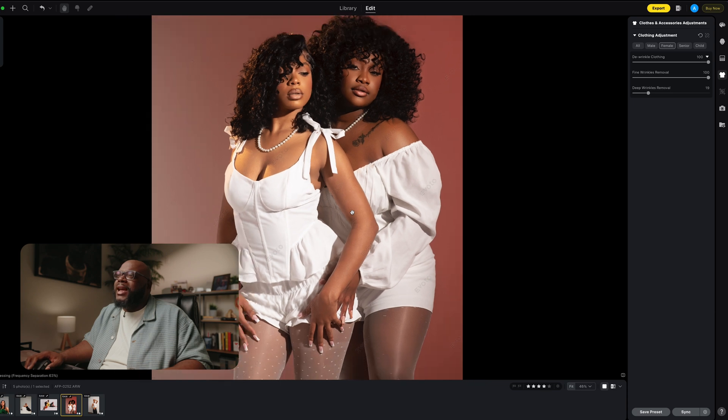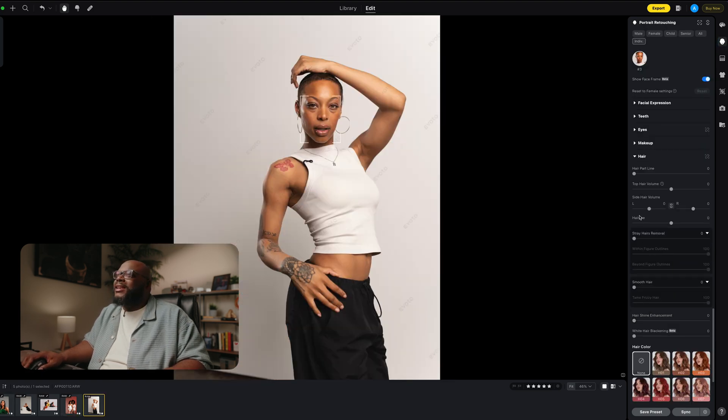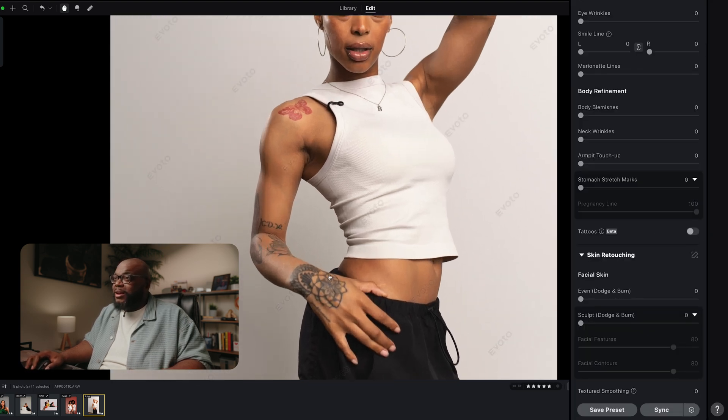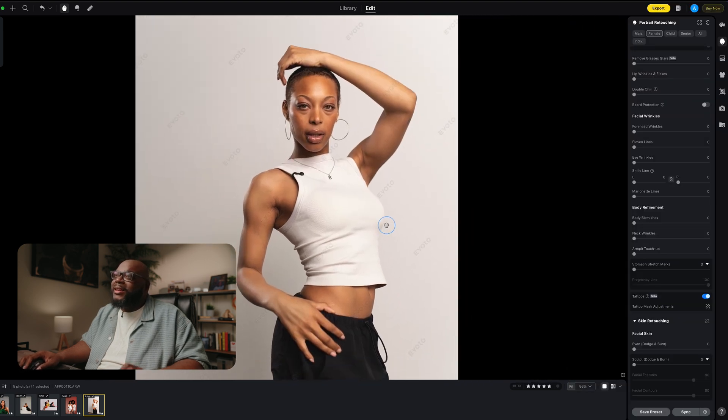This one I'm just going to show you because it's still in beta, but I think it does such a great job. There is an option to remove tattoos — and these are some intricate tattoos. Let's hit this button and see what happens. That is honestly incredible — it took two seconds.